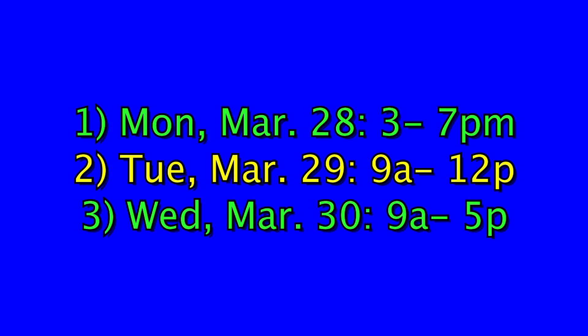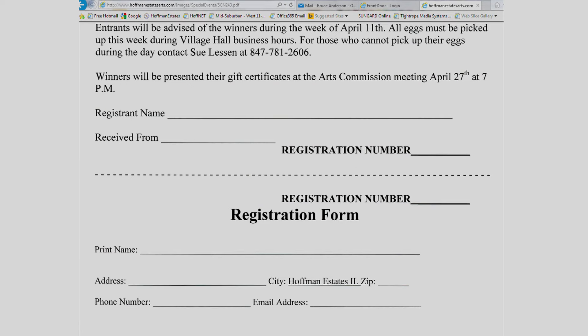The final day is March 30th, which is Wednesday, and we will accept the eggs from 9 to 5 p.m. — again, see Sue Lesson. When you bring the eggs into the village, we will ask you to also fill out a registration form. This can be printed from the hoffmanestatesarts.com website, or when you bring it in, Sue will have some copies there for you to complete.